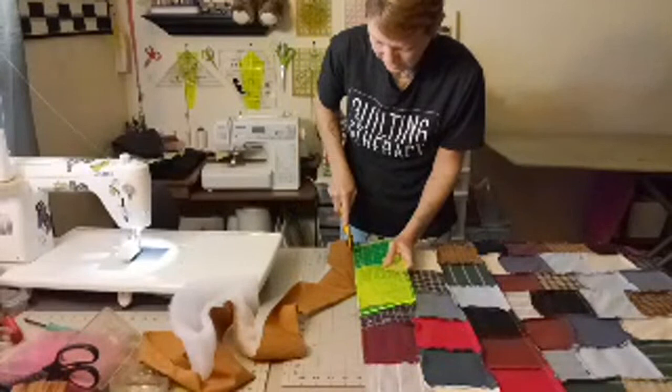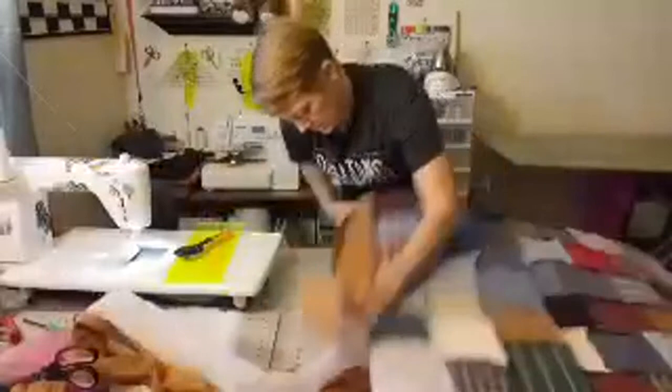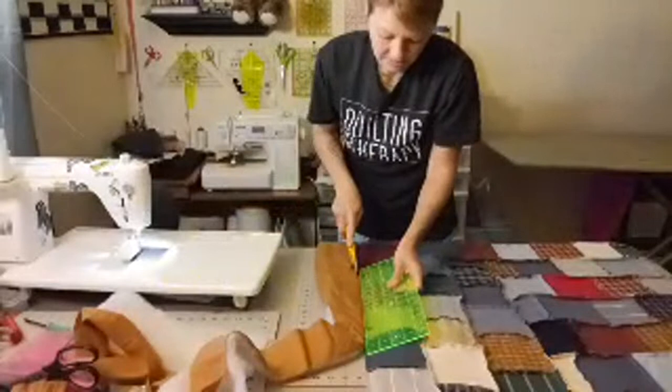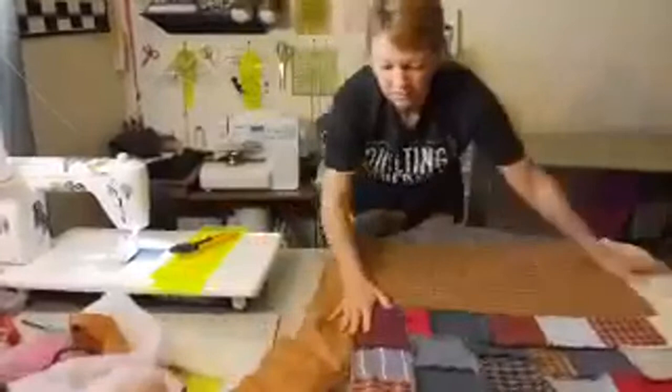Looking at it upside down it looks like it would have been nice as a rag quilt. Yes, it would have — but the ends of these fabrics don't fray. It would have looked nice as a rag quilt but it wouldn't have frayed because this is stretchy t-shirt fabric, and those as we know do not fray.